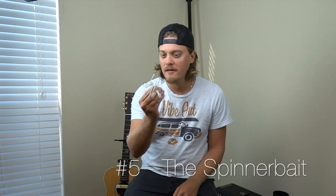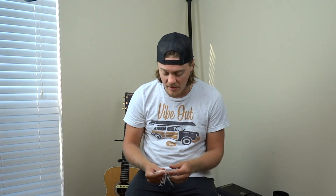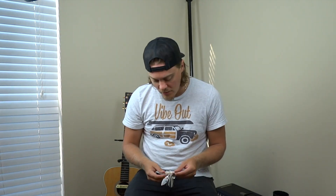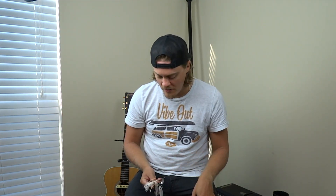Number five: spinnerbait. These are great for throwing in current on cloudy or windy days, even next to brush piles, log jams, or downed trees. I recently caught a 38-inch muskie on a spinnerbait. I usually throw white or chartreuse with a little trailer — like a fluke or grub on the back. It's a great go-to lure. You can cover a lot of water, it works well in murky water, and that flash resembles a baitfish.